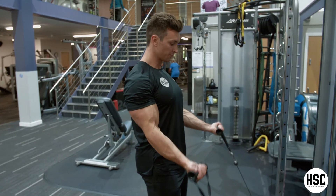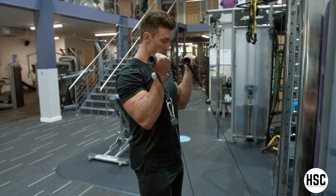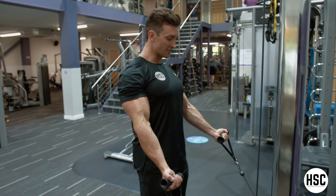Palms facing towards the ceiling throughout. Elbows stay in that fixed position so they're not going to move. I'm fully contracting my biceps hard when I get to the top, almost straightening my arms when I get to the bottom.